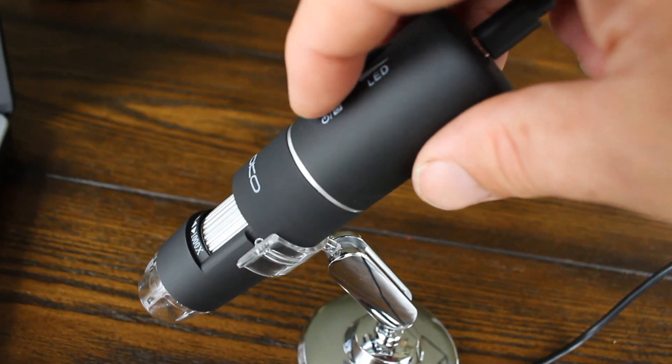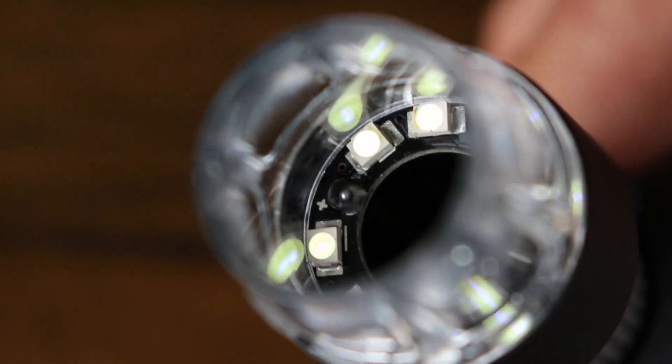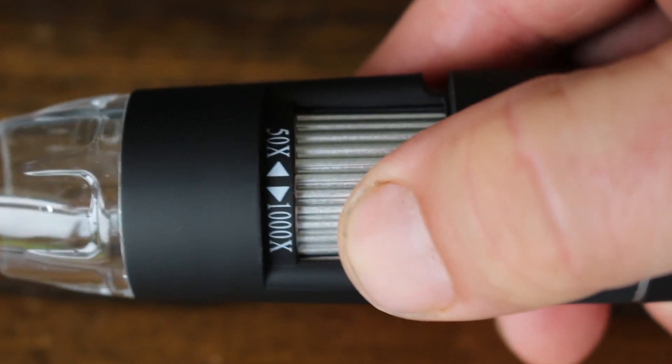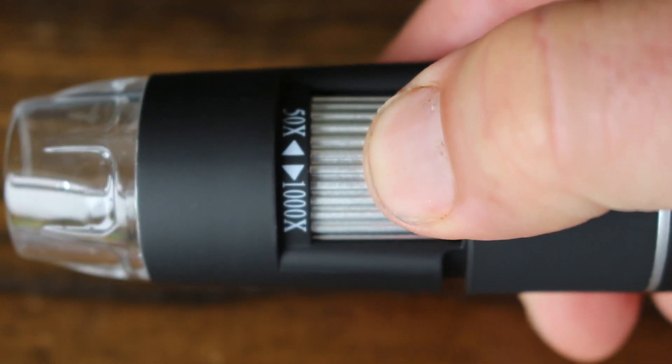There are really only two adjustments on the microscope itself. The smaller dial adjusts the brightness of the LED lights and the larger one adjusts the focus and magnification. It's this one that takes some skill to operate and as you'll see from the footage that comes up, it can be a bit fiddly.